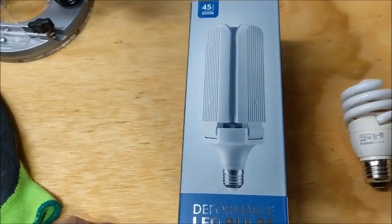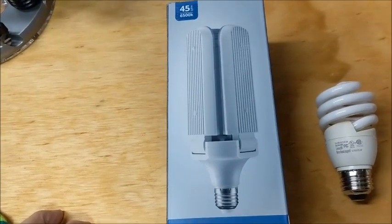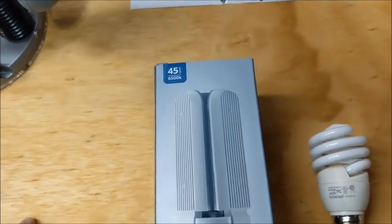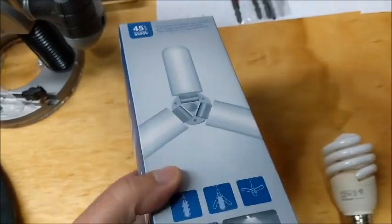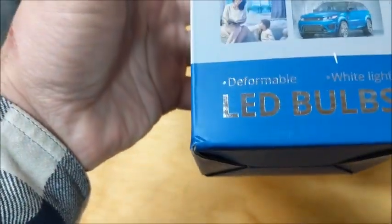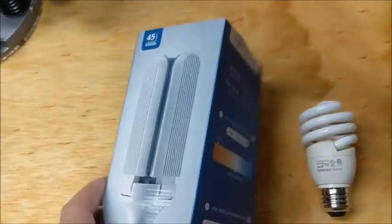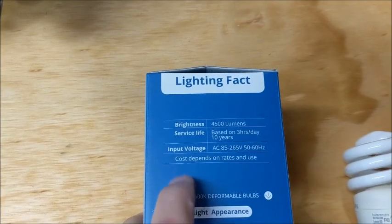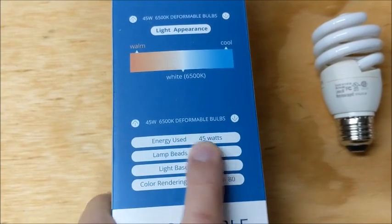So I went on Amazon and started looking at lighting, and I came across this thing made by Ceshu — C-E-S-H-U. I'm not sure of the actual product name; on the box it says 'deformable white light' and doesn't have much of a name. But what I noticed is it has 4500 lumens and only uses the equivalent of 45 watts.